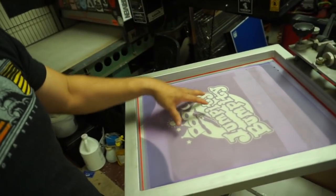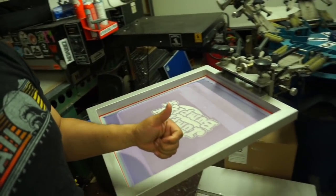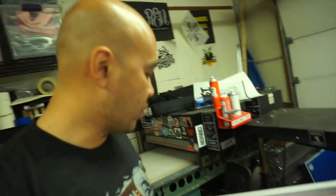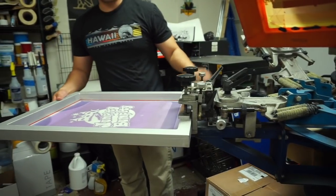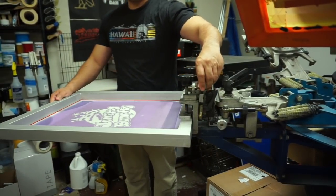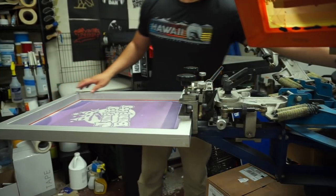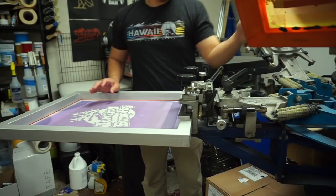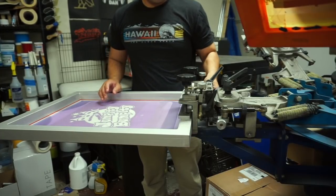What we're going to do now is line this thing up, but we do have to raise the screen because of the thickness of the hoodies. We're going to bring it up probably about a quarter of an inch. The way this works is we have knobs right here — we loosen it, bring it up, and then adjust the head.